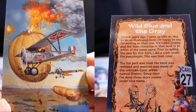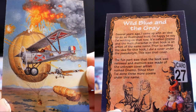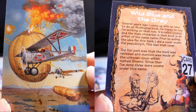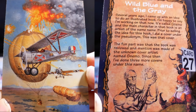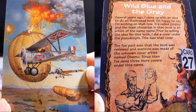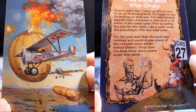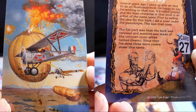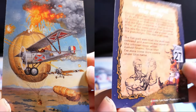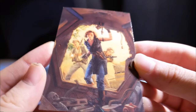While lying in a grave several years ago — that is, very ill — I came up with an idea to do an illustrated book called Nemo, where the main character is an artist of the same name. Prior to selling the idea, I did a cover under the pseudonym Nemo. The fun part was that the book was reviewed and mention was made of the unknown cover artist named Nemo. Since then, I've done three or more covers under this name.